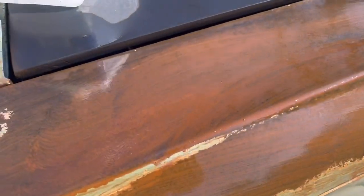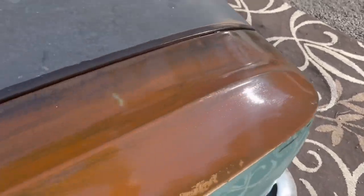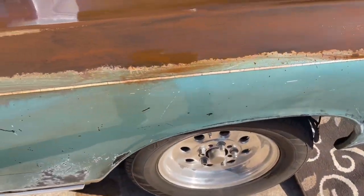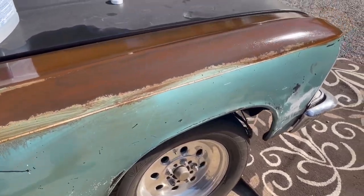You can see the rust and I'm just smoothing the rust down. Some people like that dripping look, but when you see what I do after this, you'll understand why I wash it off.